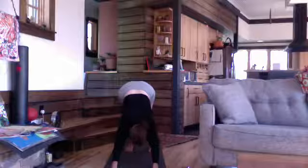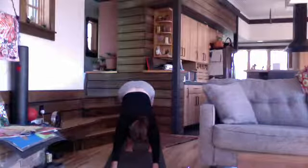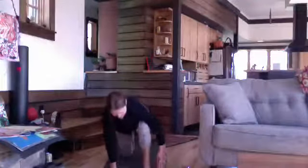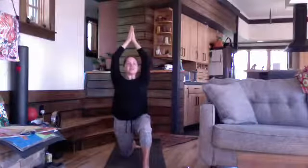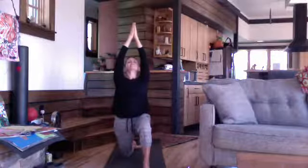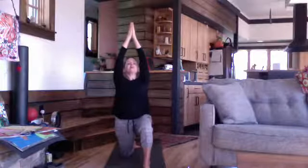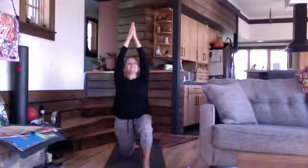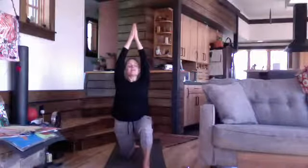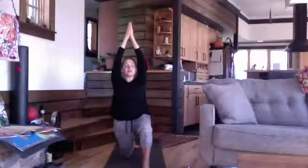One more breath, then exhale — weight draws back, belly draws up. High lunge — second side, anjanyasana. Take a moment to find that shape, let your knee travel forward, then take up your arms, rest your hands together. Shoulders rolling back and down, body broad, throat open. Use both of your feet for stability. Soften into the shape and take one more breath in the depth of your pose for today.